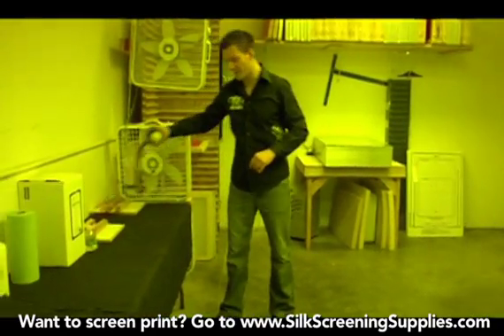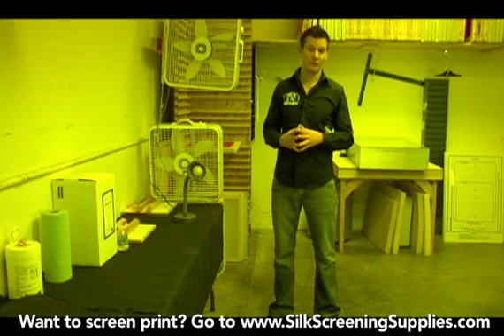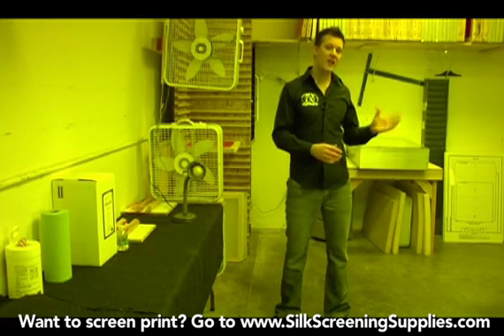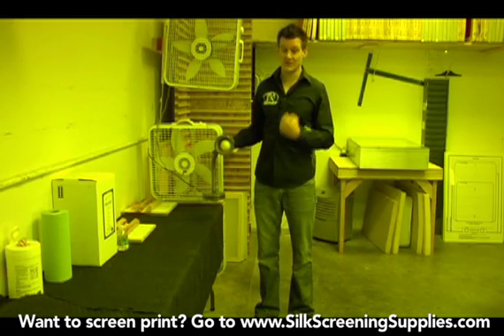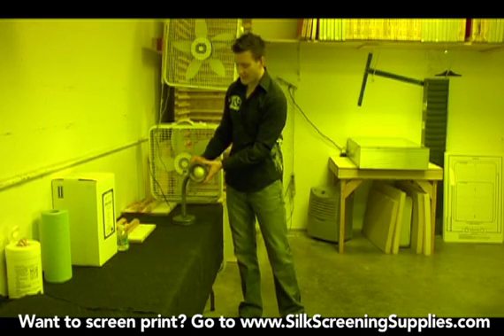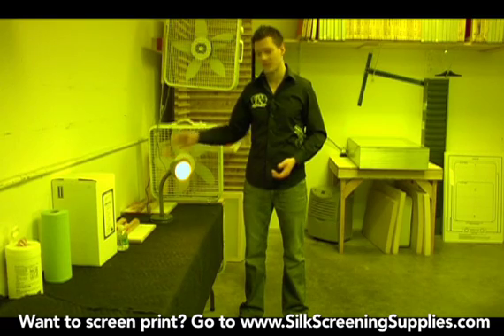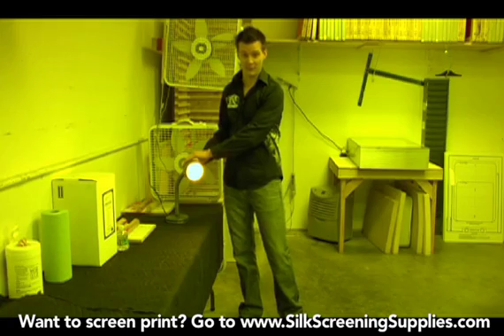There are a couple simple ways to make your darkroom light safe. First, you want to block out any UV light or bright light from coming in the room. If it has bright lights you would want to turn them off or put shades over the windows. Then to make a light safe room so you can see in, you can use a yellow light safe bulb in a simple lamp fixture like this — this gives us light to see. This is what I would use if I was in a darkroom used for multiple purposes such as a bathroom.